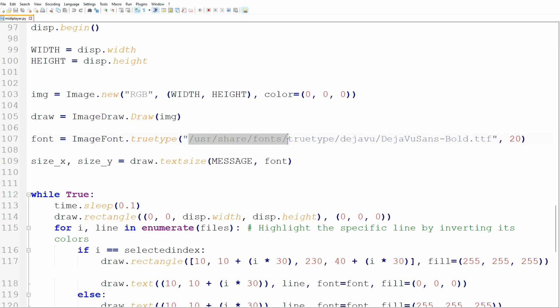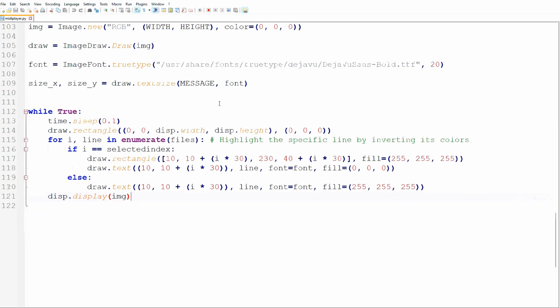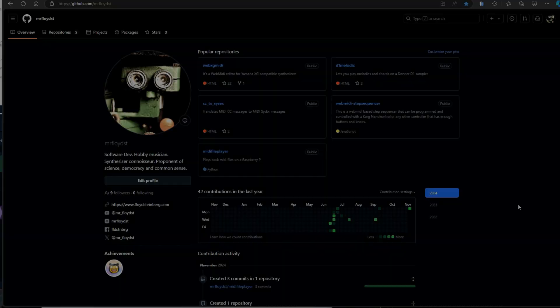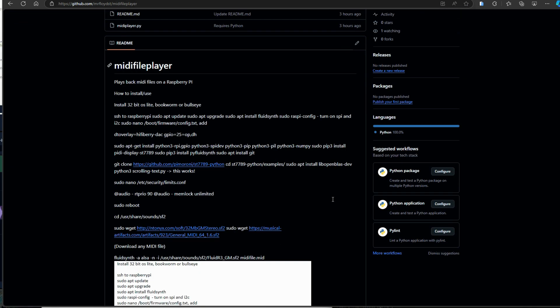The last part of the code blanks the screen, loads a TrueType font, and prints all the MIDI file names to the screen. The currently selected MIDI file gets highlighted by inverting the colors. By pressing the upper or lower right buttons, the variable 'selected_index' is increased or decreased by one, which determines the position in the MIDI file list. And that's it — a nice little project where most of the time was spent searching for answers on forums. This script is far from perfect, but I'm counting on you to expand on it. You can find it on my GitHub page, linked in the description.